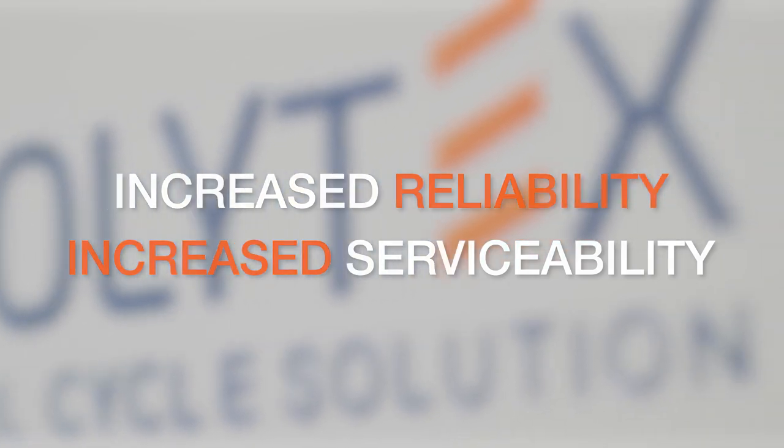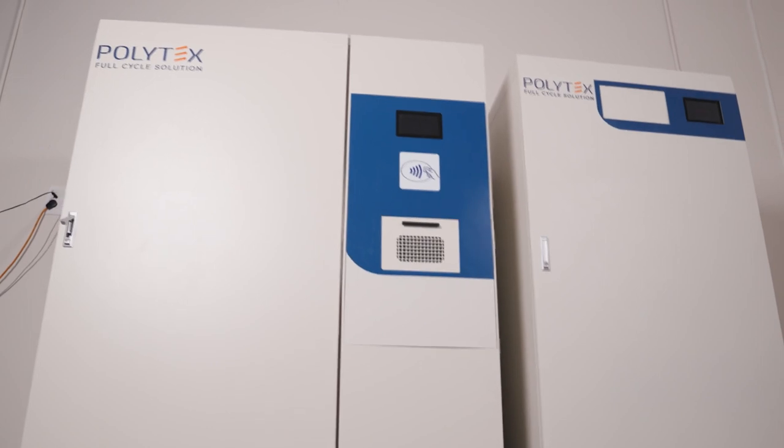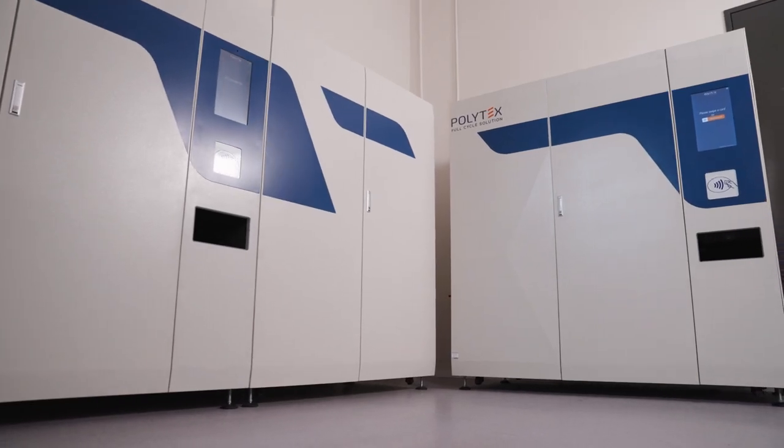As for the R210 Shoot, that's a brand new type of unit, expanding our return unit offering. Now that I've summarized the major advances, let's look more closely at each unit, starting with the dispensing units.